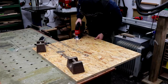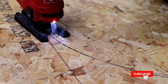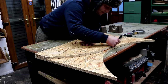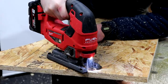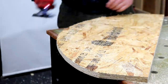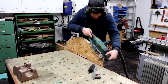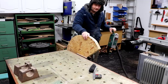I used the jigsaw to cut out the first arc and then I can use that as a template to mark up the second so that I can have a matching pair. They matched up pretty well, but by putting them together and using a belt sander I can get them to match up better and also smooth over the edges and get rid of any tear out left by the jigsaw.